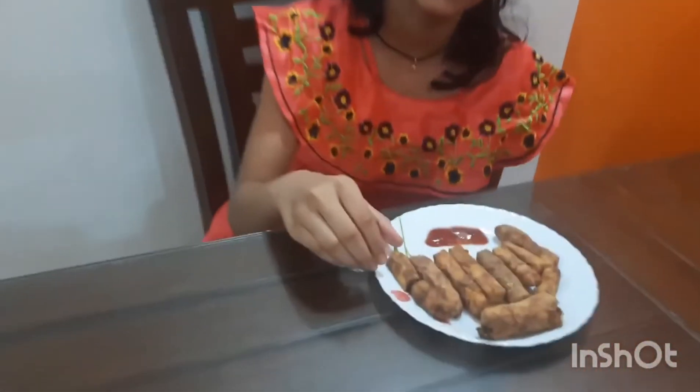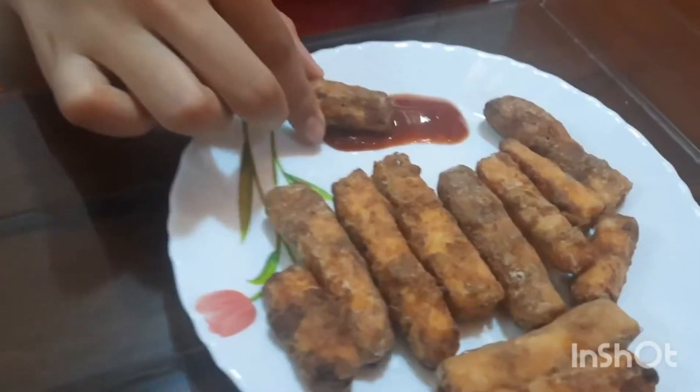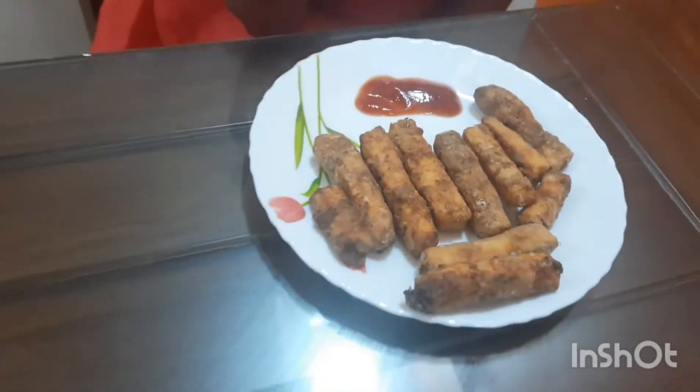Now, our paneer fries are ready. You can eat it with your favourite sauce. Wow, it's so tasty.